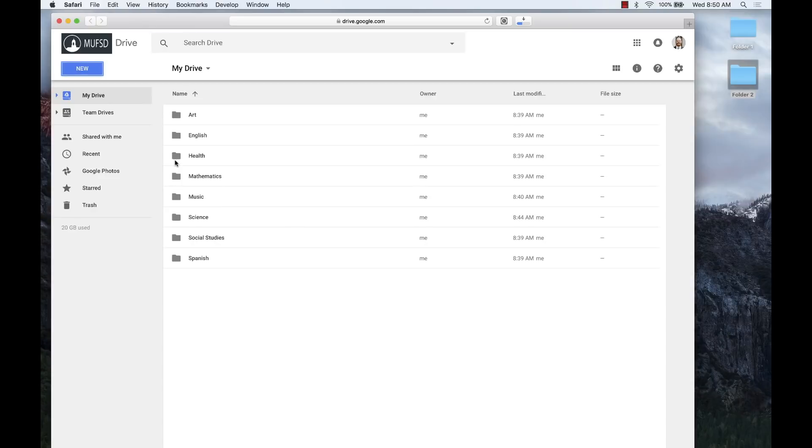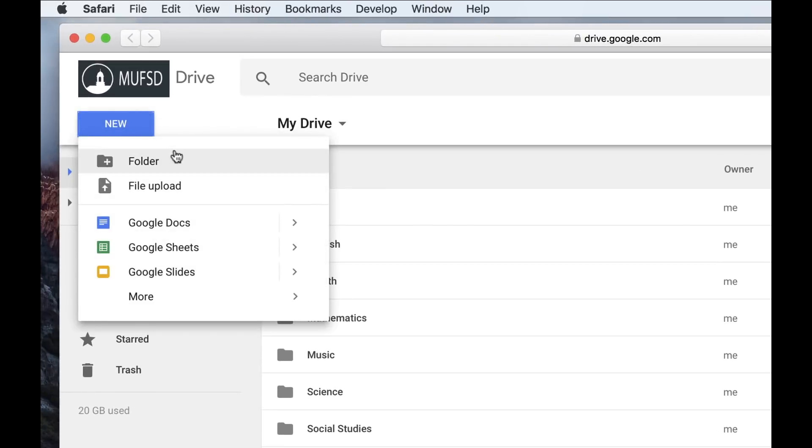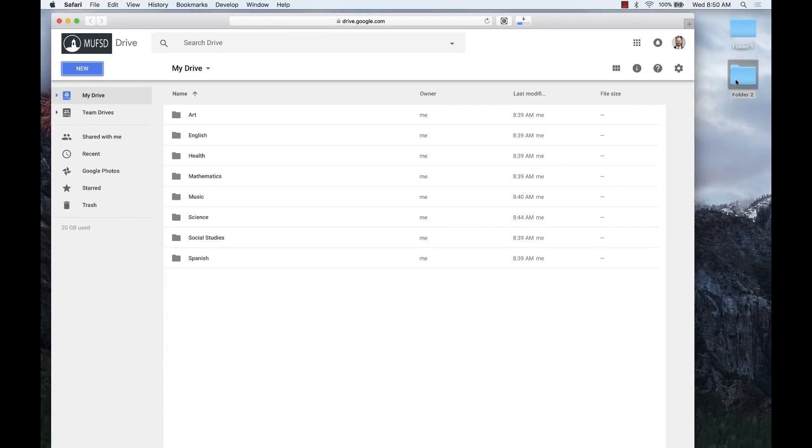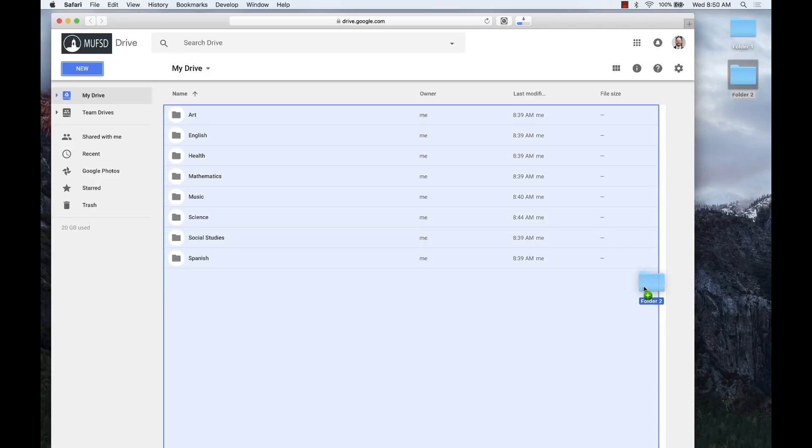Tip number one: upload selectively. Google makes it so easy to upload your content into Google Drive. Simply click on new and select file upload, and you can select the documents and folders you'd like to add to your Drive. Even easier, you can simply drag and drop individual files or even entire folders right into the Drive.